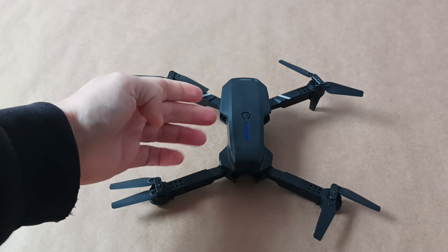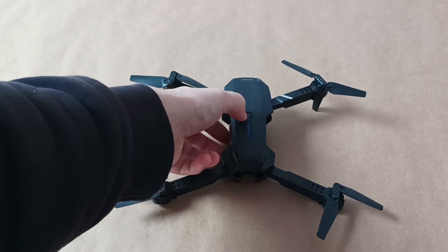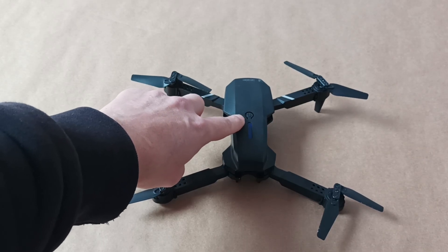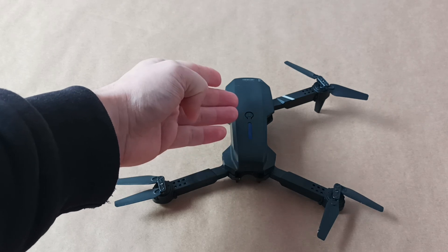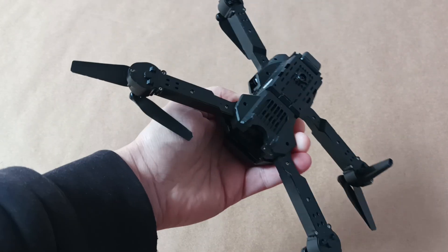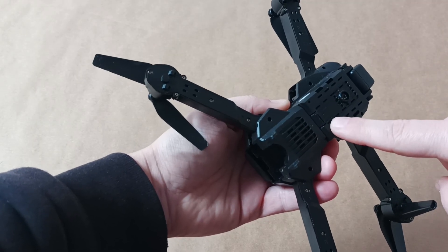The next thing that may go wrong is the push button. This one has some space in here and water could get in and drop on the switch. If the switch inside gets rusty, the contacts of the switch may not work and the drone may not turn on, or it may stay in the turned-on position all the time. Also, some drones have SD card slots and the SD card slot may get damaged by water as well.